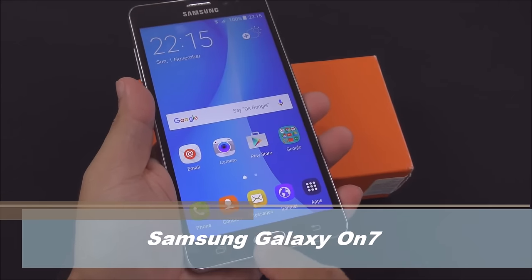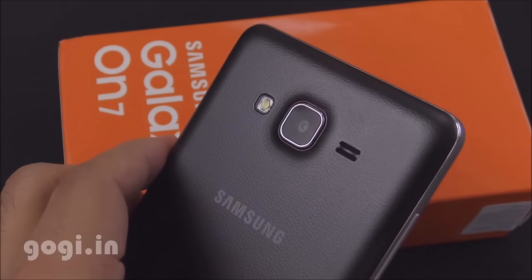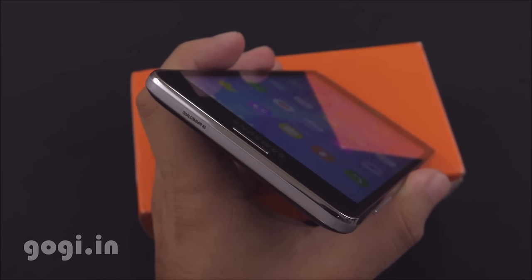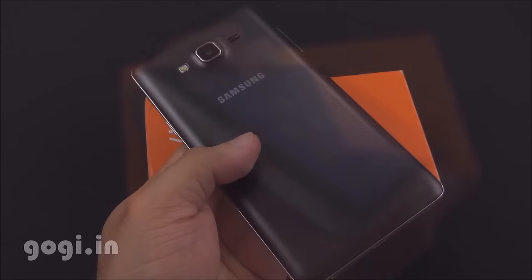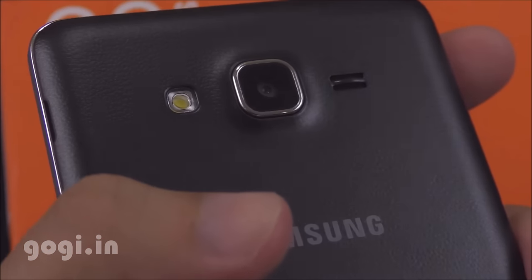This is a bigger version when compared with the On5. It supports a 5.5-inch TFT screen with 720p resolution and houses the Snapdragon 410 quad-core processor. This handset comes with a 13-megapixel autofocus camera on the rear and a 5-megapixel on the front.